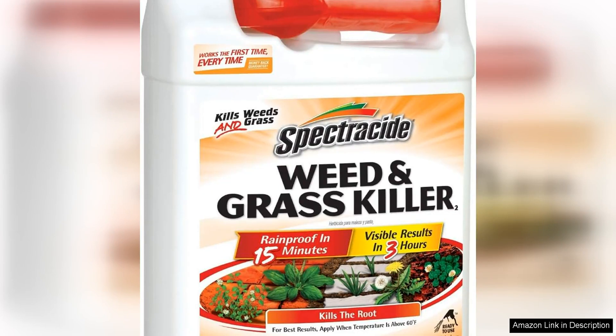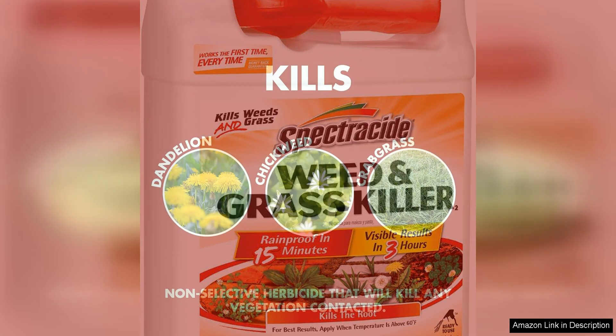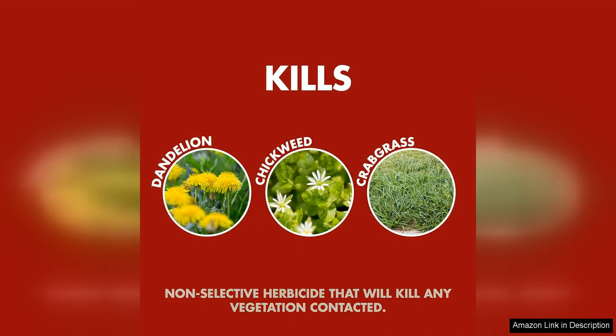Spectracide Weed Grass Killer is a powerful solution for tackling unwanted vegetation in your outdoor spaces. This product is designed to be used on driveways, walkways and around trees, providing a convenient and effective way to maintain a tidy and weed-free yard.